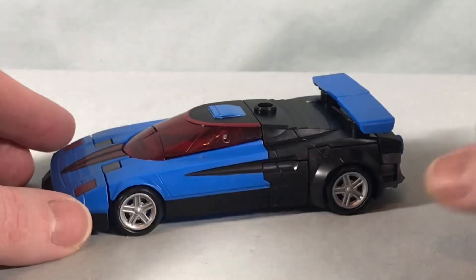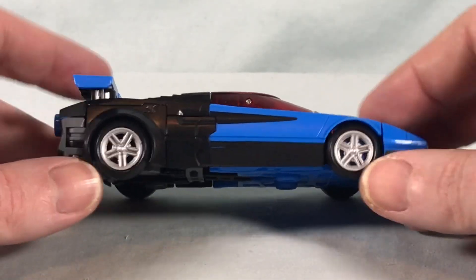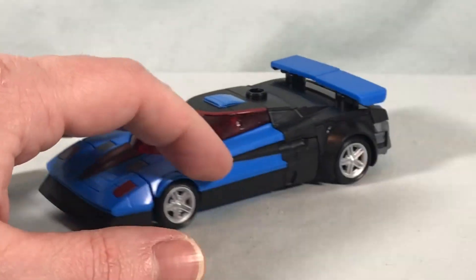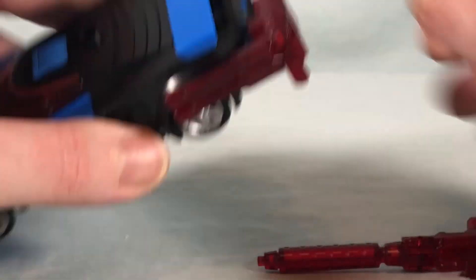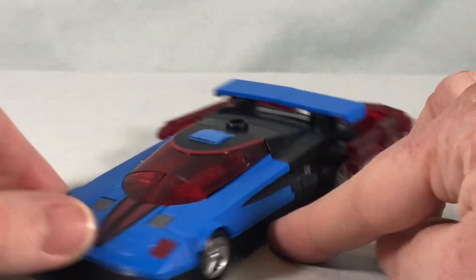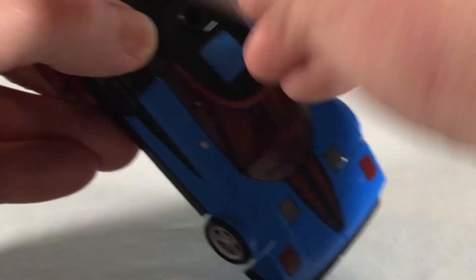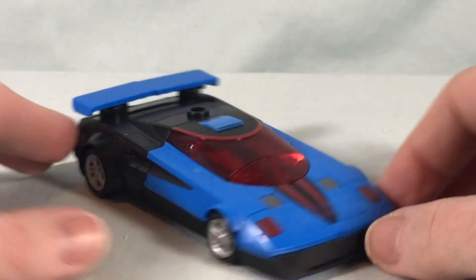I think this looks really sharp. I love the color scheme — the black and blue are perfect, with a little translucent red to add a pop of color, silver for the wheels, and a cool matte finish on the back. I really, really like this a lot. You can bring the guns back in and utilize the hinge to peg them in on the back so they wrap around to the side, or put them up on top. So many options for the guns, and the whole thing just looks incredibly sleek. I absolutely love this color scheme.